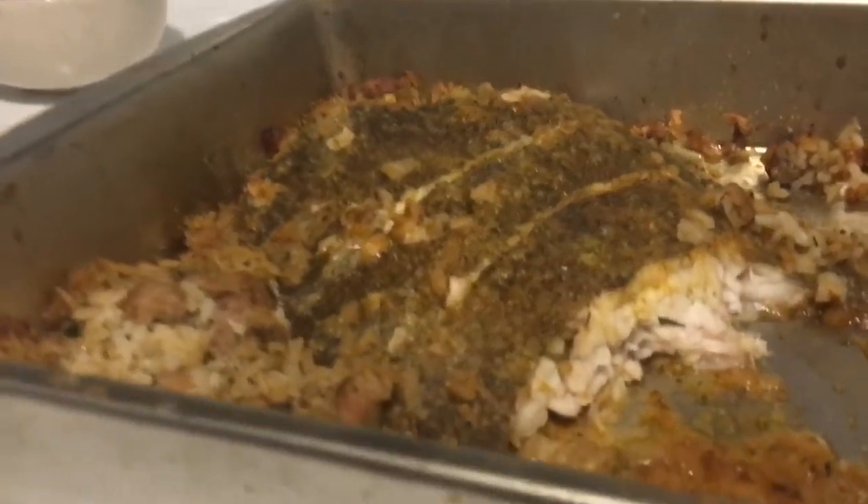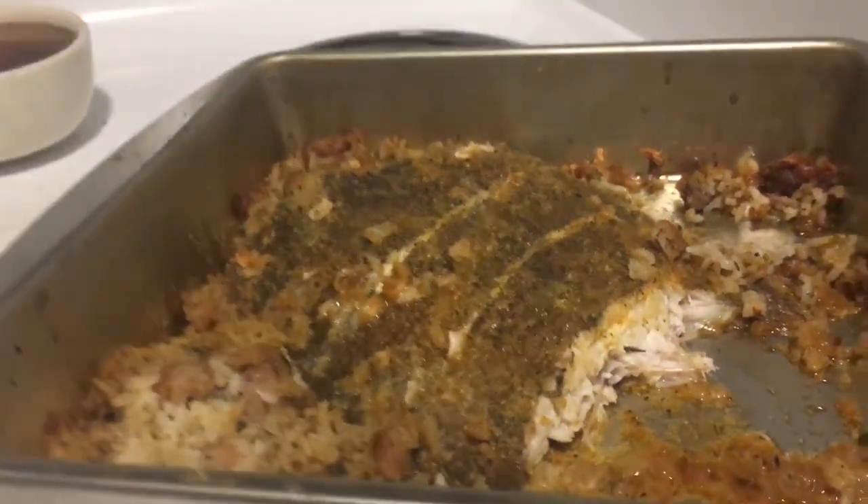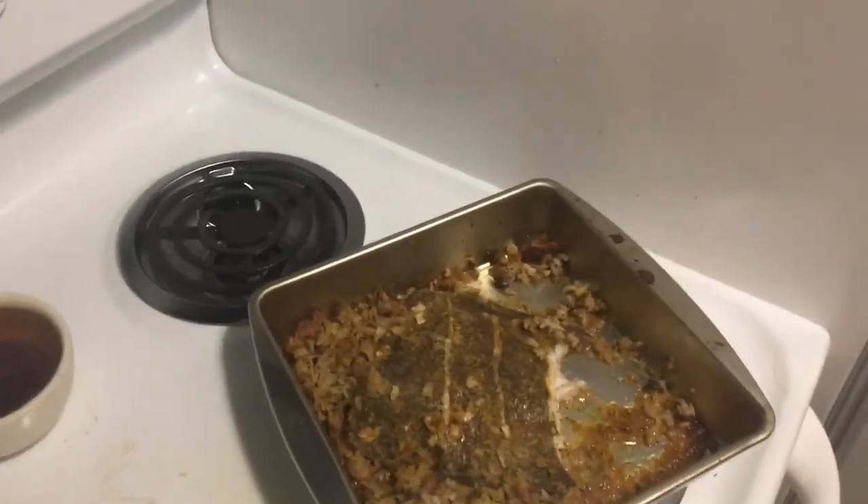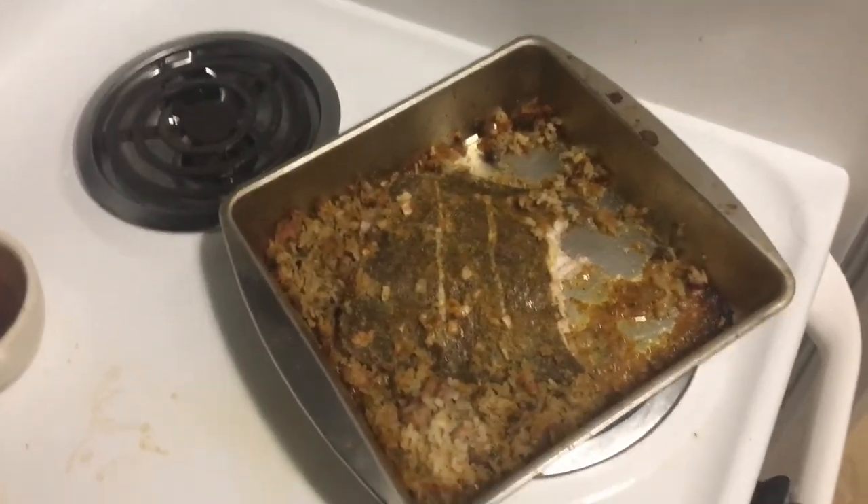I'm gonna share this with my buddies. I'm gonna wrap it up right here. Go ahead and leave a thumbs up — it's freaking awesome. Garlic butter baked flounder. That's my final product. Dude, it's awesome. I advise you guys to try it. If you guys like this, leave a thumbs up. Exotic Ed, I'm out.